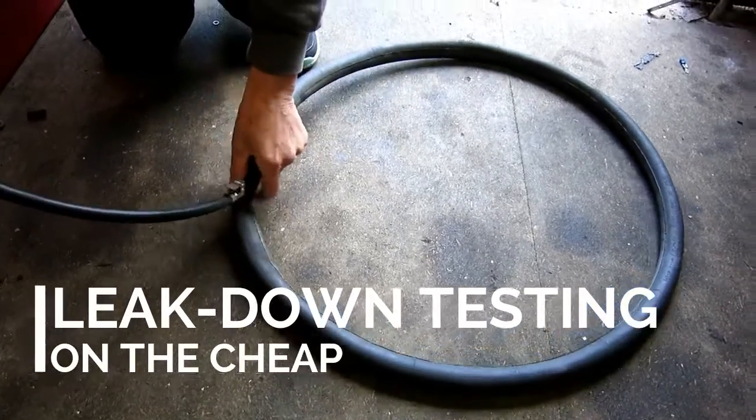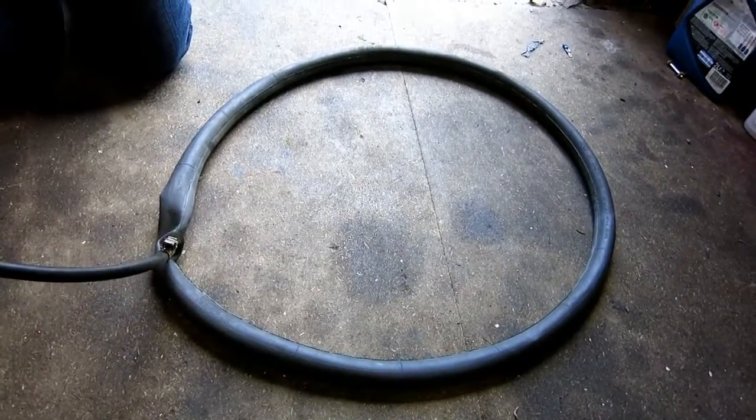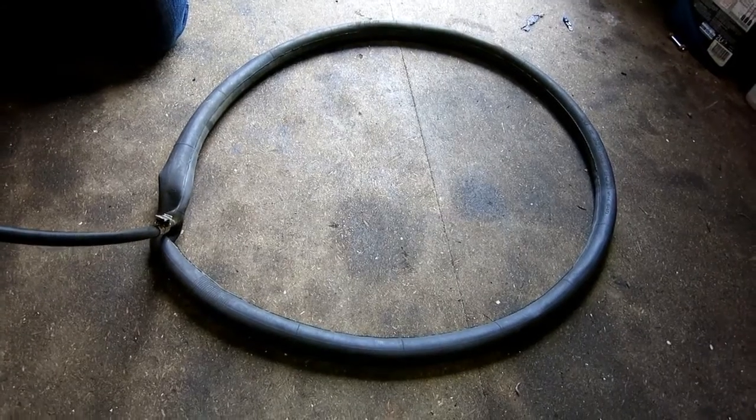The point of this is we're going to show the cheapest way you can possibly make a kit for leak down testing on a scooter.